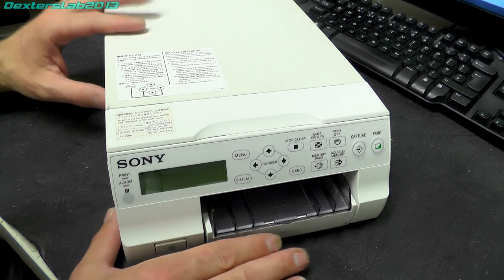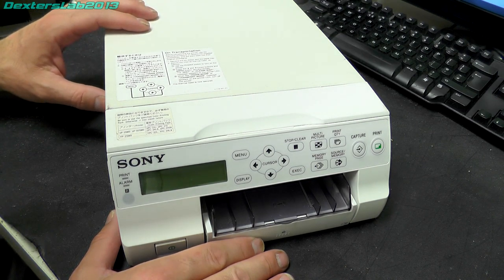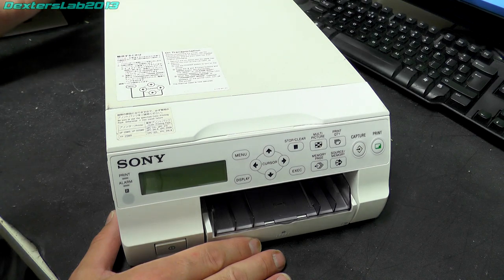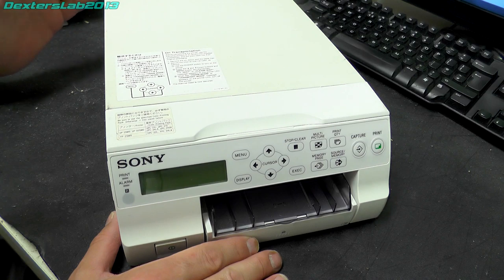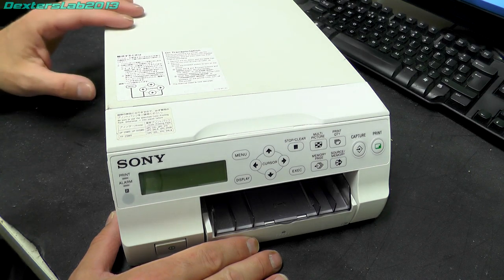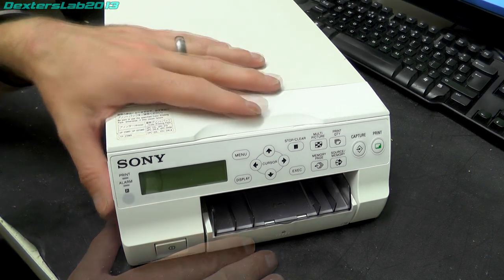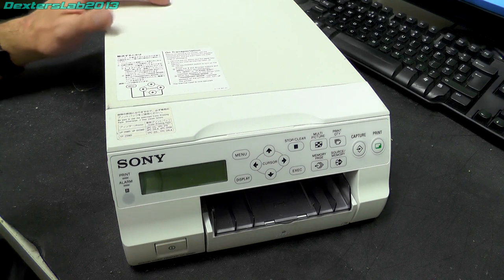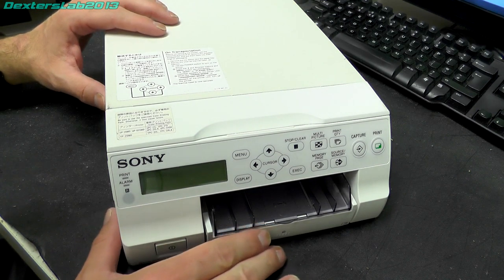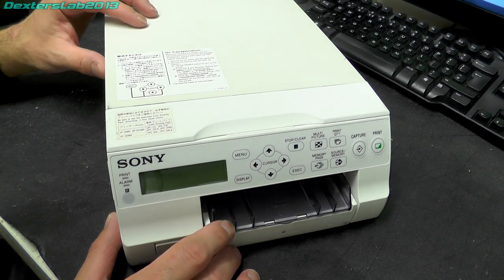So this is a video printer. These types of printer date probably back into the early 90s, where they typically would have been black and white thermal printers designed to print still images from a video source — probably something like a medical device like an ultrasound machine. But as the tech moved on we've ended up here with full colour. This particular model is a Sony UP25MD, and it's one of a range of professional video printers used primarily for medical imaging. From what I can tell this model dates from around about 2010.